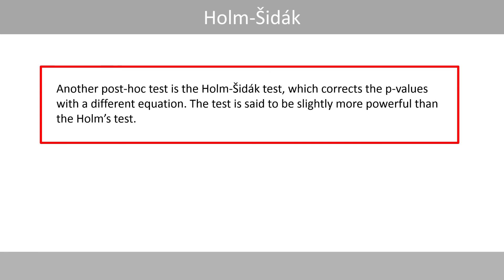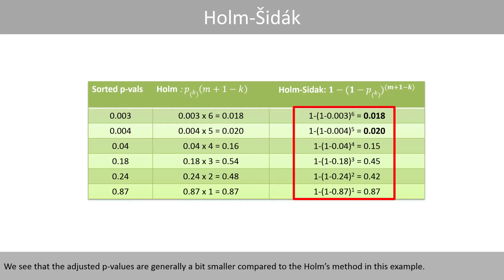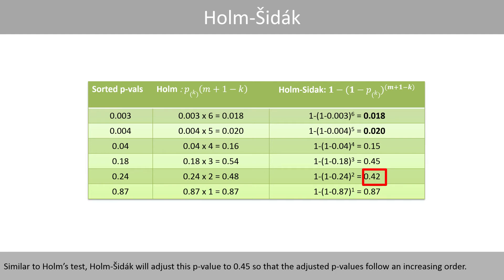Another post-hoc test is the Holmes-Šidák test, which corrects the p-values with a different equation. The test is said to be slightly more powerful than the Holmes test. The method computes 1 minus the original p-values raised to the power of n plus 1 minus k. The adjusted p-values are generally a bit smaller compared to the Holmes method. Similar to Holmes, Holmes-Šidák will also enforce that the adjusted p-values fall in increasing order.